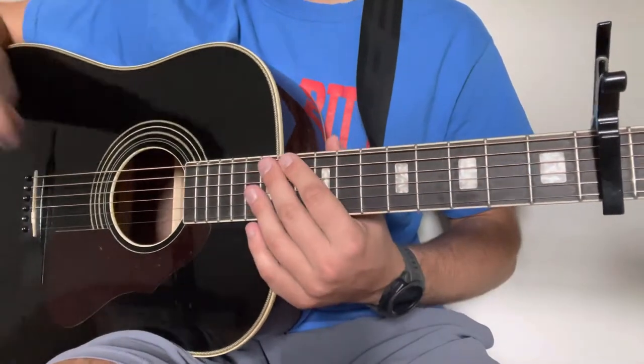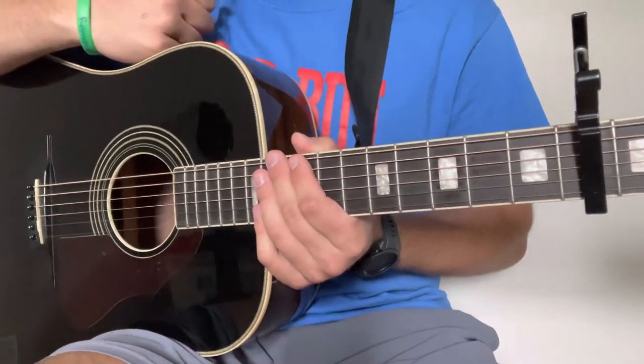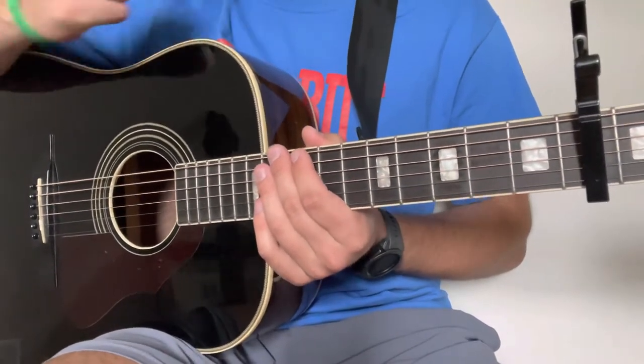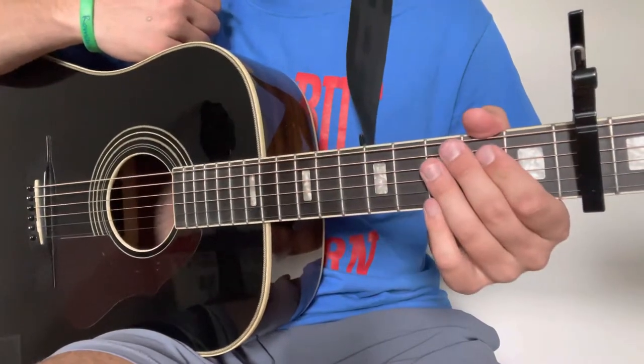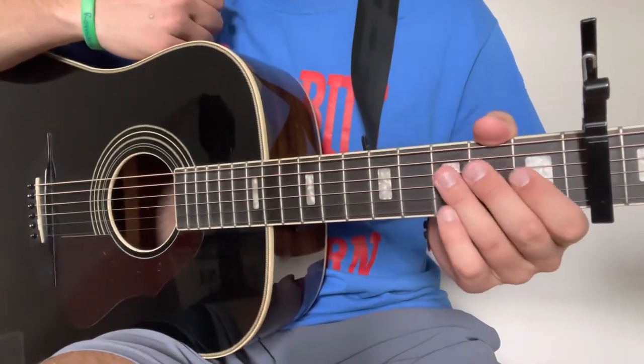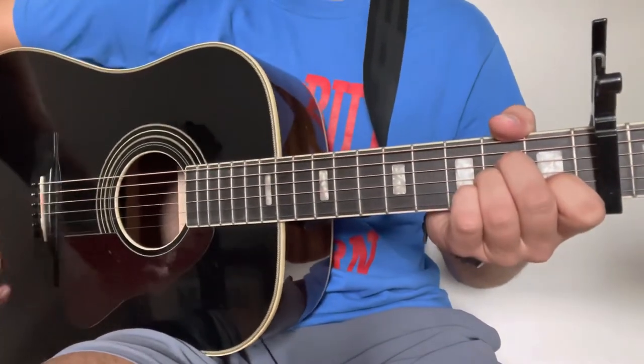Alright, simple enough guys. We'll go ahead and add chords to that super quick. Before we get into the chords, if you guys are a big Zach Bryan fan or just enjoying these lessons, go ahead and make sure to take a look at the Zach Bryan playlist that we have on our channel — I would really appreciate it and I think you guys would enjoy it.